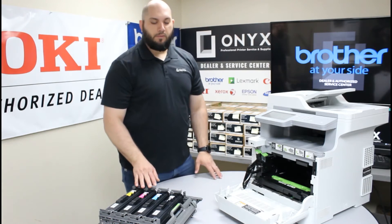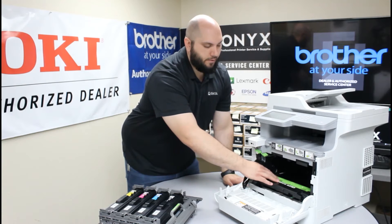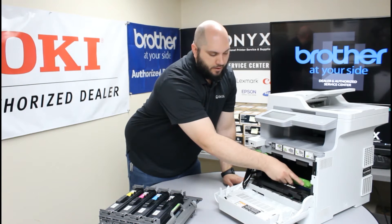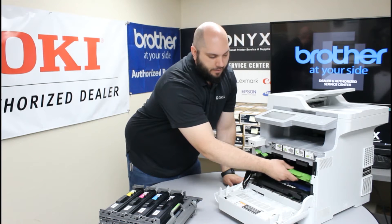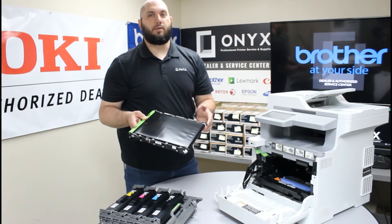Now that we have that removed from the printer, when you look inside you are going to see this big green piece of plastic here in the front. That is actually the handle for our belt unit. So you are going to reach in, grab that green piece of plastic, lift it up carefully, and remove it from the printer — and there you have your belt unit.